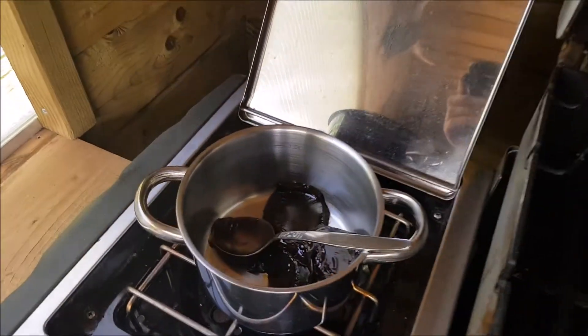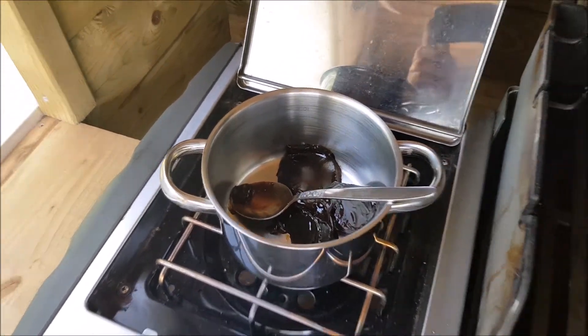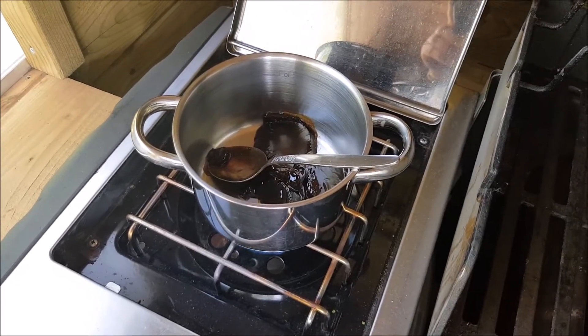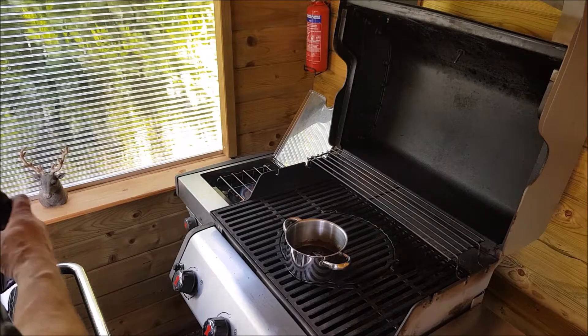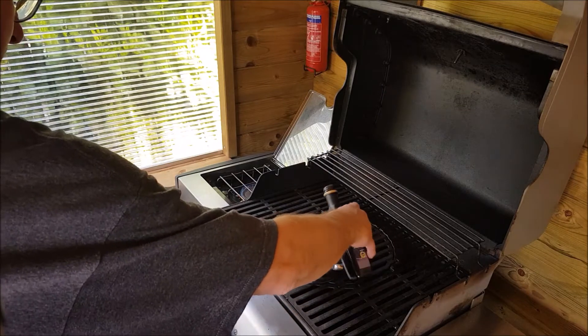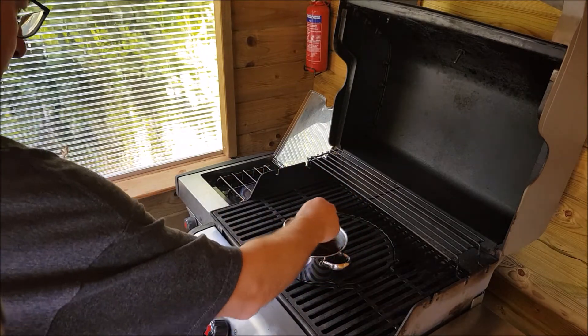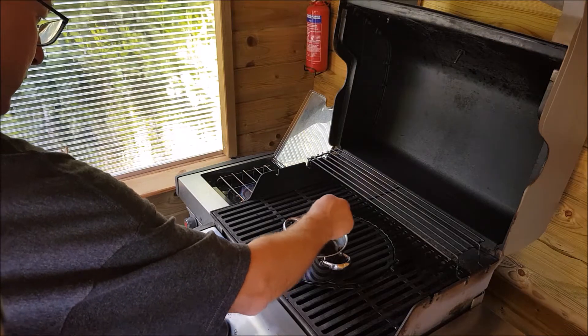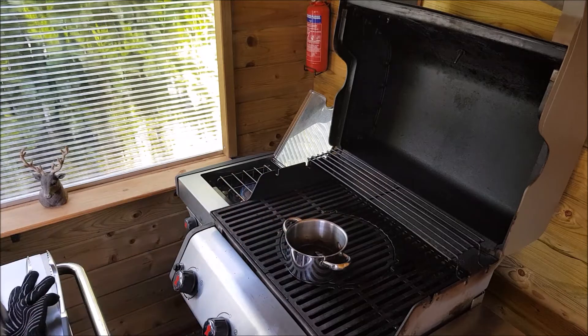At the same time, on the gas barbecue, I'm heating up some apple syrup. Once the syrup is liquid, I'm going to add some balsamic vinegar — just a little bit. I'm going to give that a whisk. That should be ready.